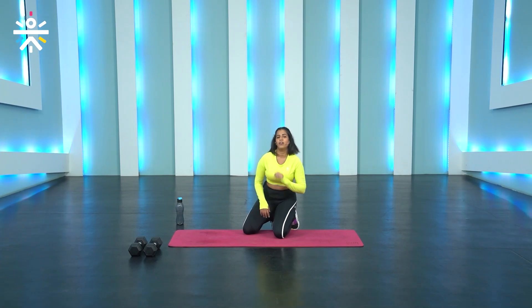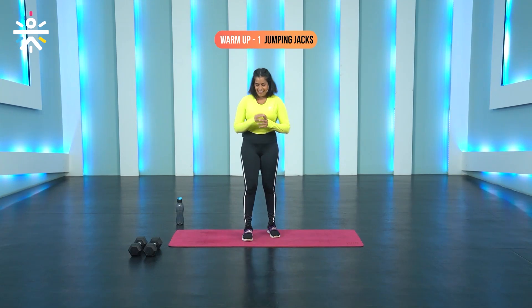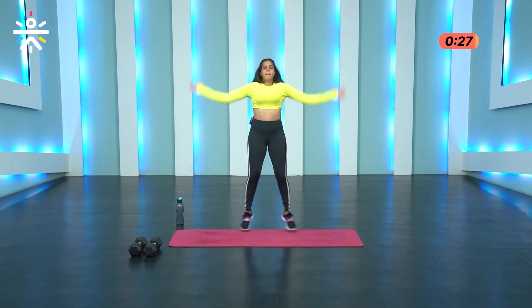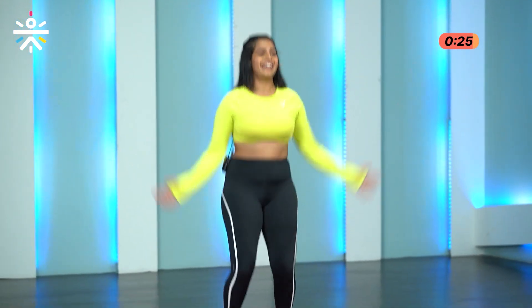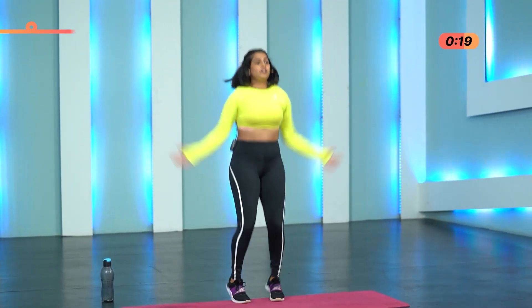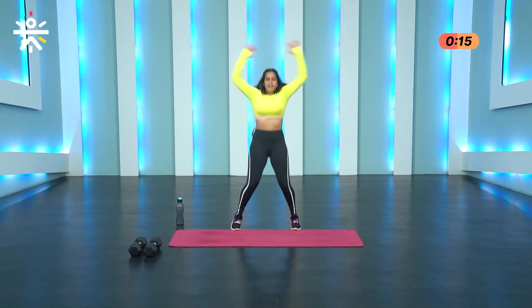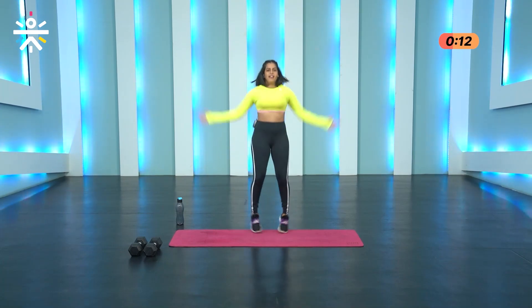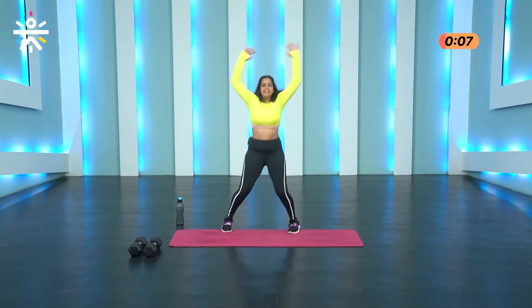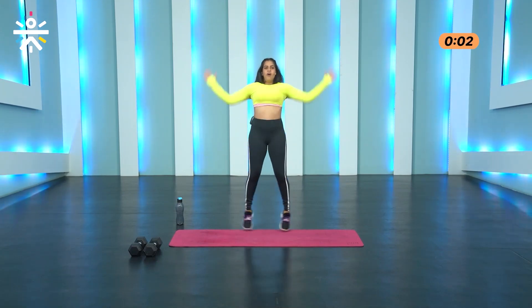We're going to be doing all four movements again — round number two, starting off with the jumping jacks in three, two and one. Come on. Since this is the second round, try and move just a little bit faster, and you can see that you'll be able to move a lot better now as well. Keeping that core engaged, big range of motion with the arms. You have the option to scale down as well. Almost there. Three, two, one.